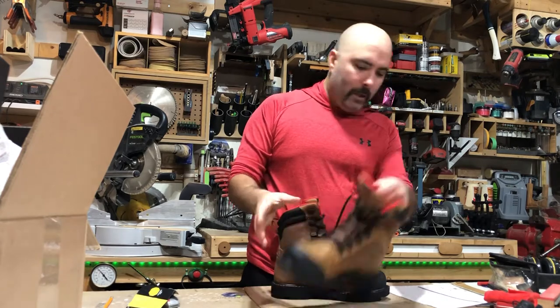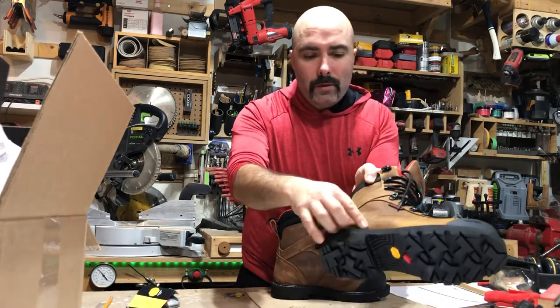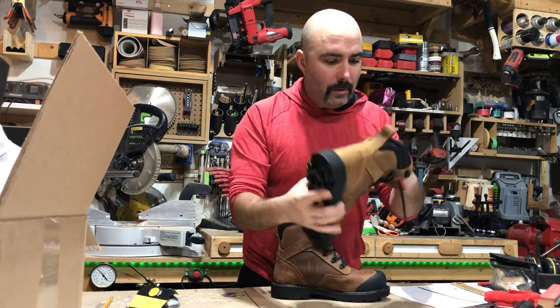There's quadruple stitching for durability — it is quadruple stitched in these areas here — and then in these other areas they are double stage stitched.